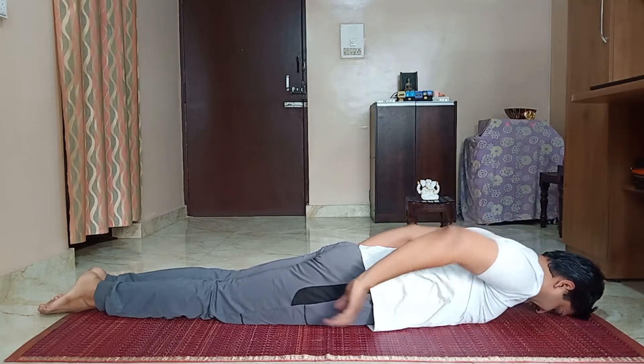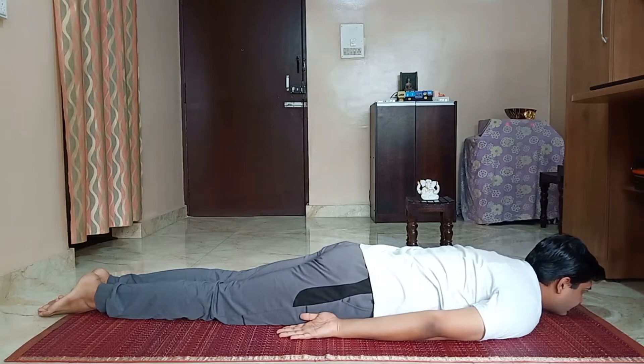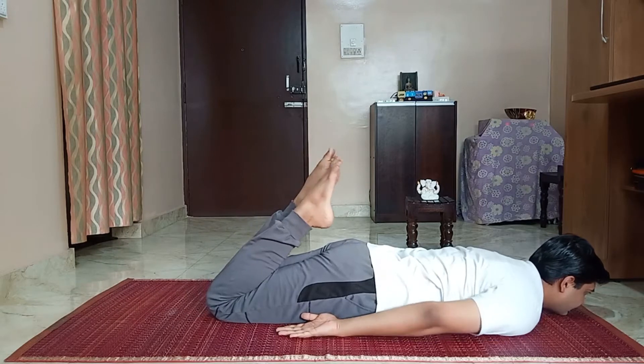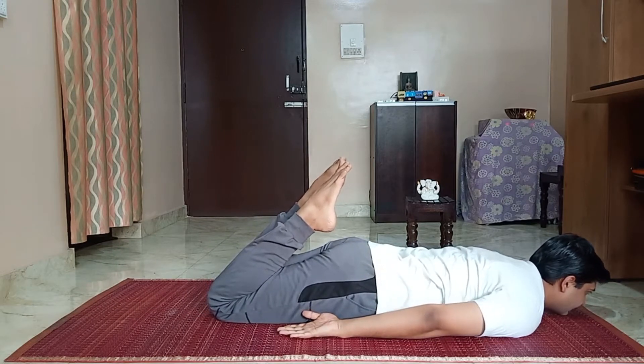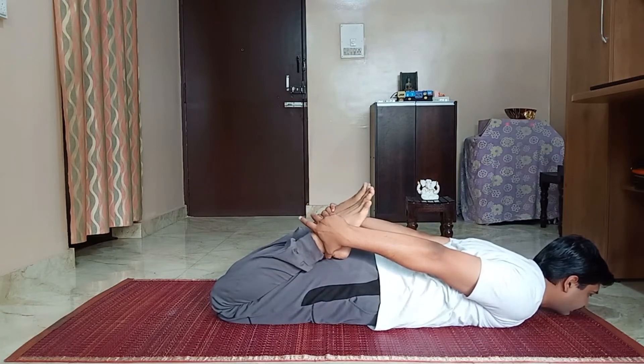Take your hands down. Rest your head on the chin, inhale and exhale. Fold your knees, bring your ankles as near to the hands as possible, and hold your ankles with your hands.